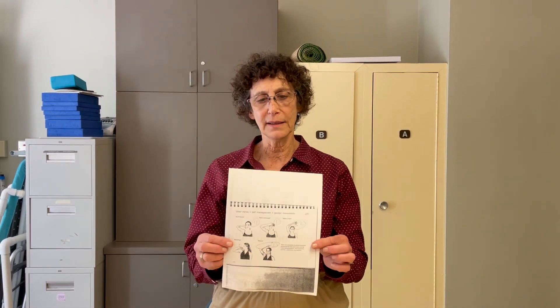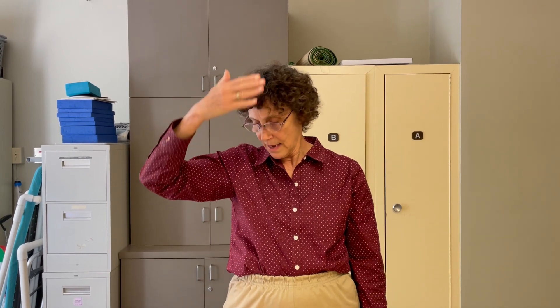Our next exercise for nerve gliding is the ulnar nerve — this is a sheet of paper that we usually give out. The gentler ones for the ulnar nerve: you're going to put your hand in front of you and then do little circles. As you get a little better, you can come on top of your head, then slowly turn your hand. Eventually you're going to have your palm facing up, and then the last part is trying to get your hand under your chin.